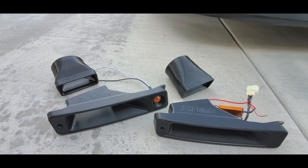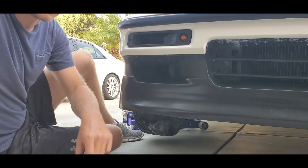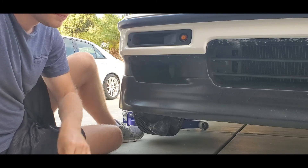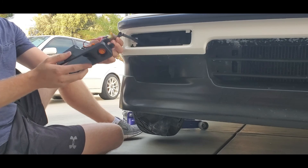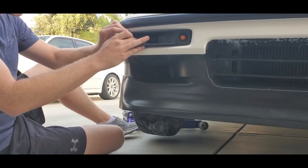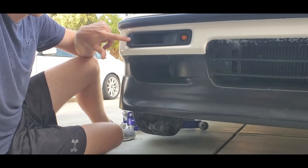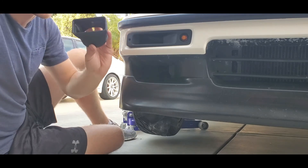Let's show you how to install this on the car. Installation is very simple. All you need is a screwdriver and the OEM mounting screw from the original turn signal. First, take your electronics, if you have any, and plug them in. Take your alignment teeth and fish that in. If you have an adapter, leave it unscrewed for now. If you don't have an adapter, go ahead and screw it down and you're done.